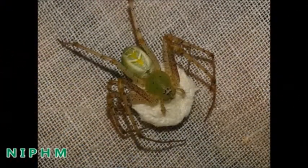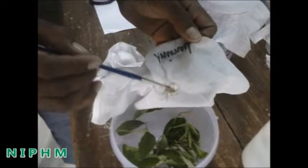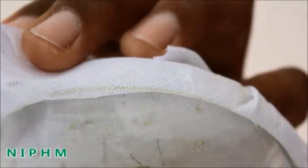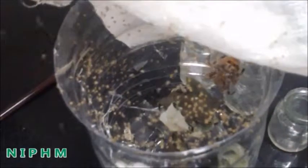Egg masses of spiders observed on the covered cloth or plant branches have to be collected into a plastic jar. Approximately within 21 to 28 days, spiderlings will emerge from the egg masses.